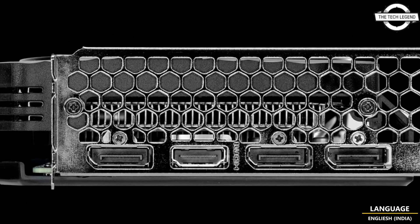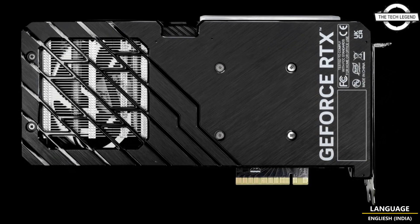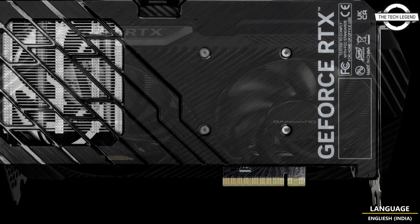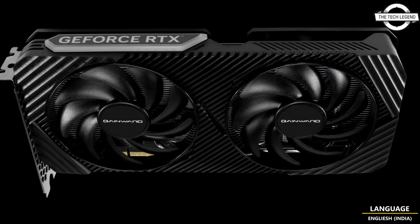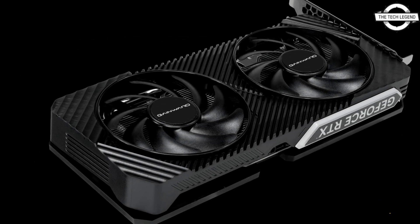Hello friends, welcome to the Tech List channel. Today I will talk about Gainworth's GeForce RTX 4060 Ghost and Piggies series graphics cards. Gainworth presents the new GeForce RTX 4060 Ghost and Piggies series video cards.